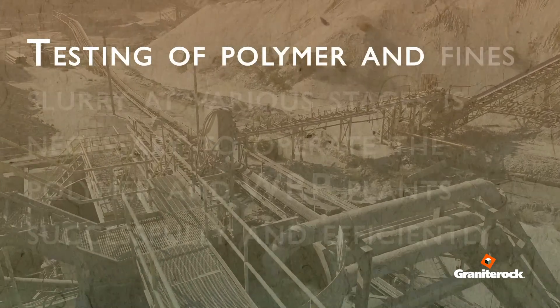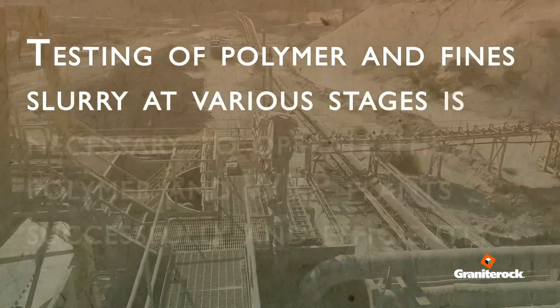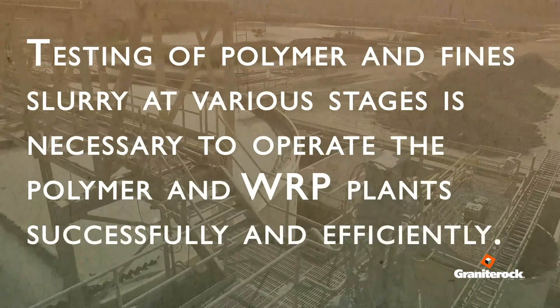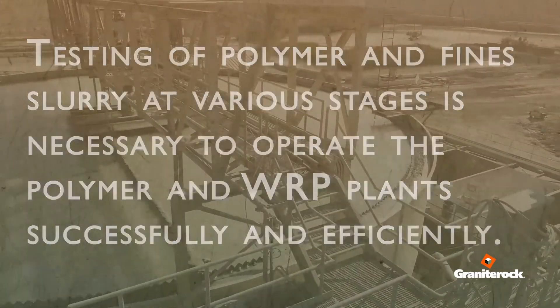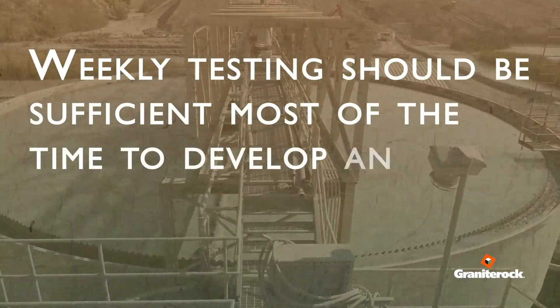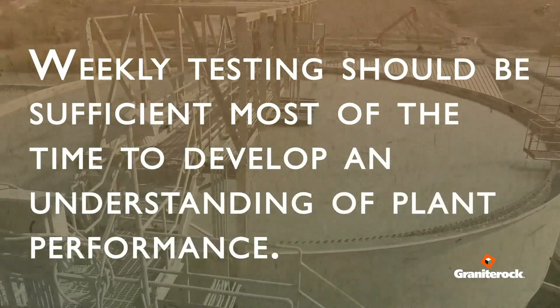Testing of polymer and fine slurry at various stages is necessary to operate the polymer and WRP plants successfully and efficiently. Weekly testing should be sufficient most of the time to develop an understanding of plant performance.